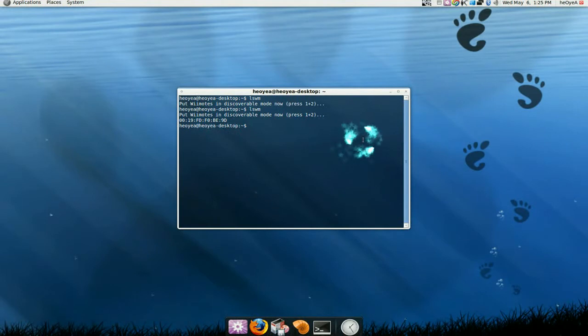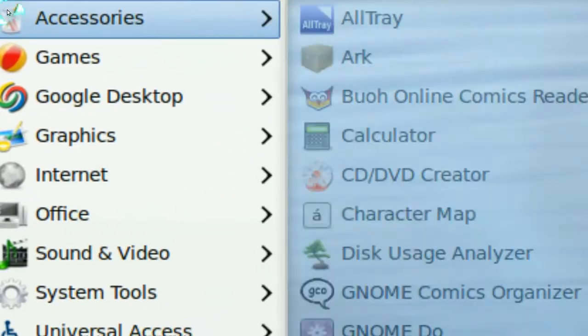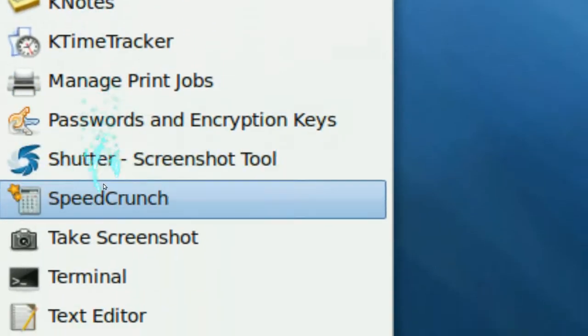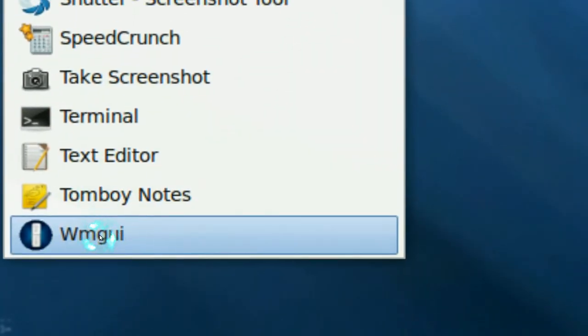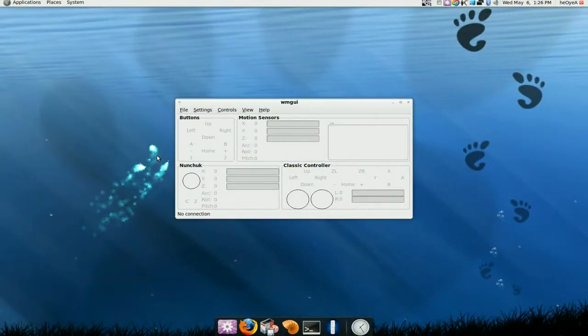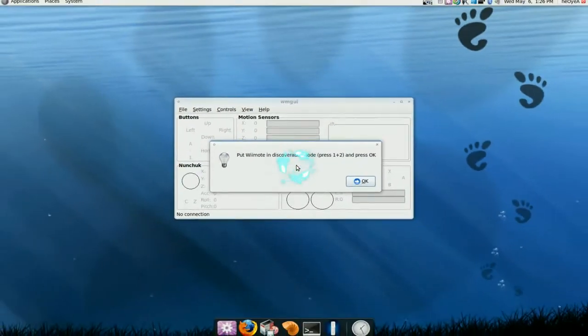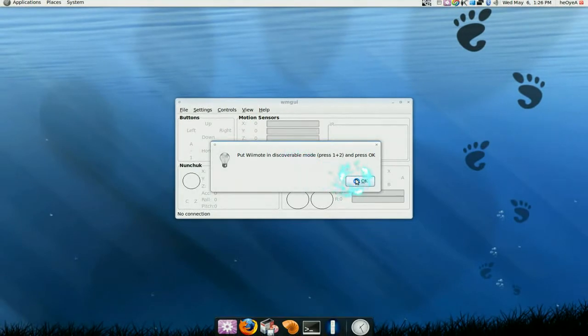So we know that it is working, and we can test it out in the GUI also, up here. We go to Accessories and go down to WMGUI — the Wiimote GUI. We can connect in here also. So we go to File, Connect, and press OK. Then keep pushing 1 and 2 on your Wiimote — don't let the lights go out, just keep pushing it.